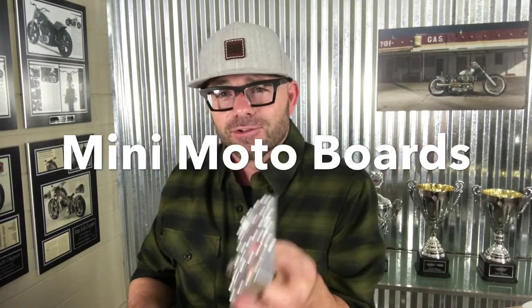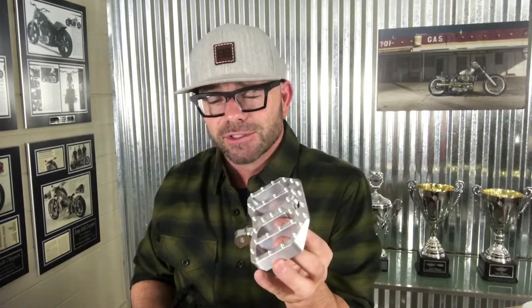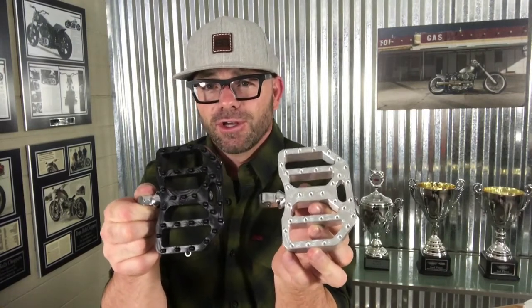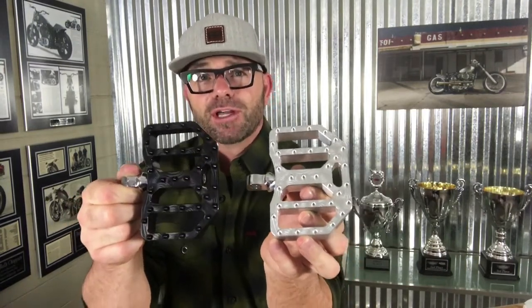Hey all, this is Dar at Brass Ball Cycles. Today I'd like to talk to you about our mini moto boards. Now if you're looking for a peg that's got great grip and maximum surface area for your feet on your Dyna, FXR, or Sportster, then our mini moto boards might be a great choice for you.